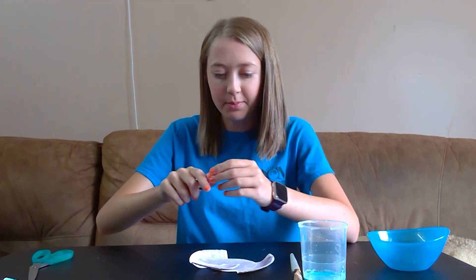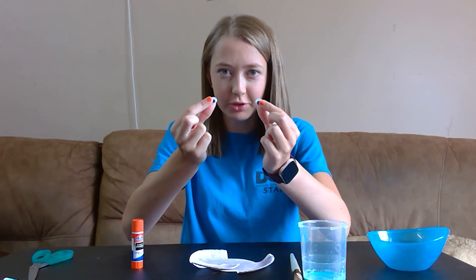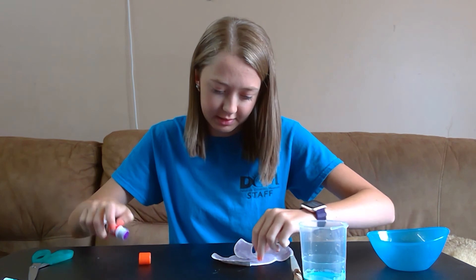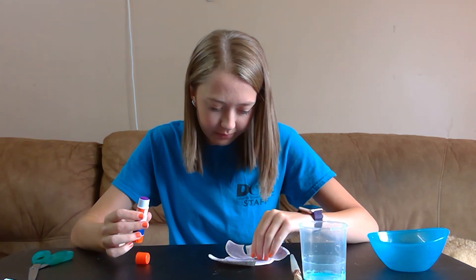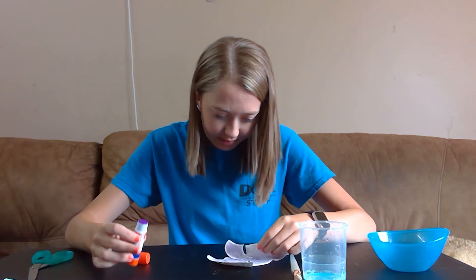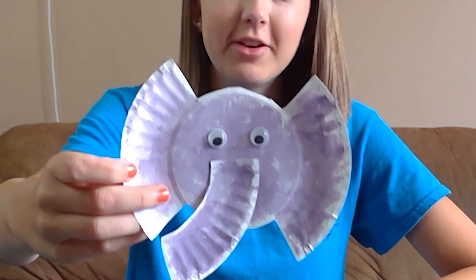And for the last step, I'm going to take two googly eyes, because every elephant needs eyes, and I'm just going to glue these on my elephant. I'm going to put a dot of glue where I want the first eye and put it on, and then glue where I want the second eye. Put the eye on the glue. And that is how you make your elephant.